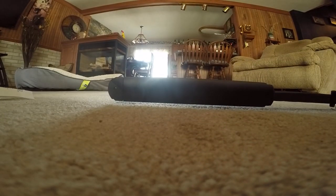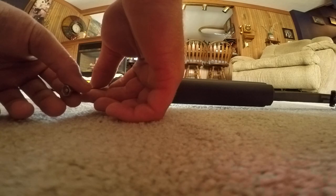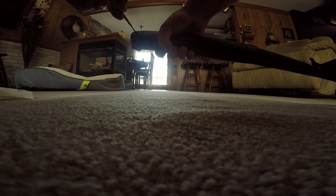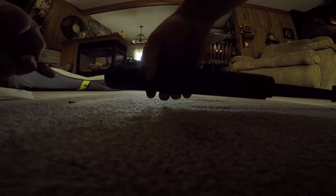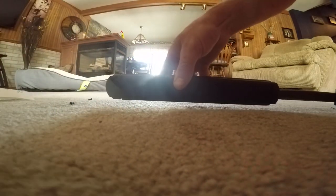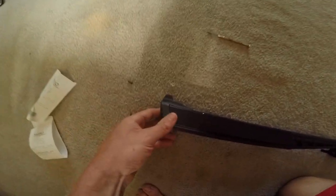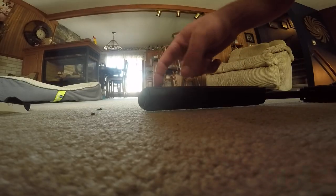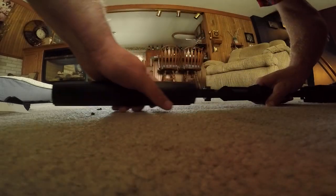I'm going to set the camera down and unscrew the two little screws on it. There's one, there's two. Basically all I have to do is pop the end nose off, set it down, and slide this piece right out.